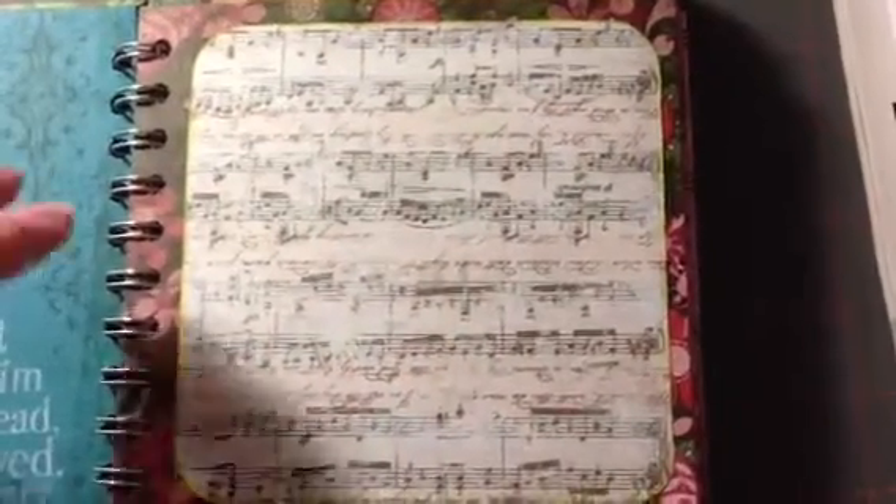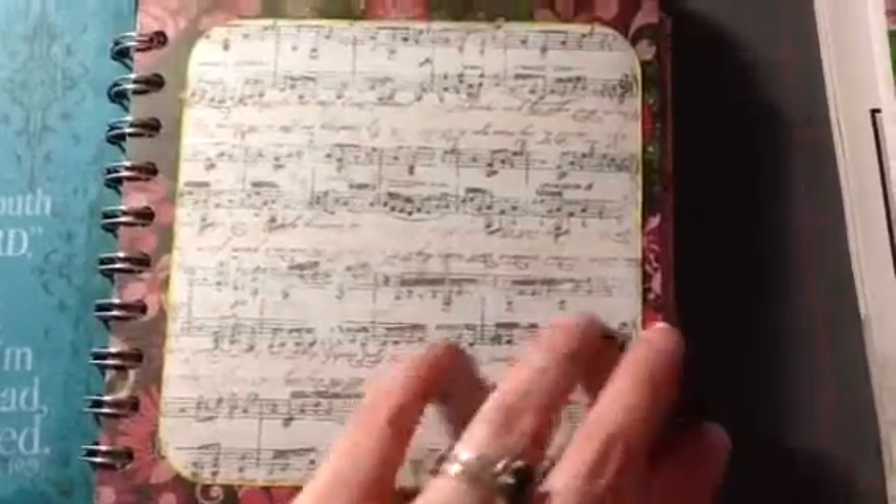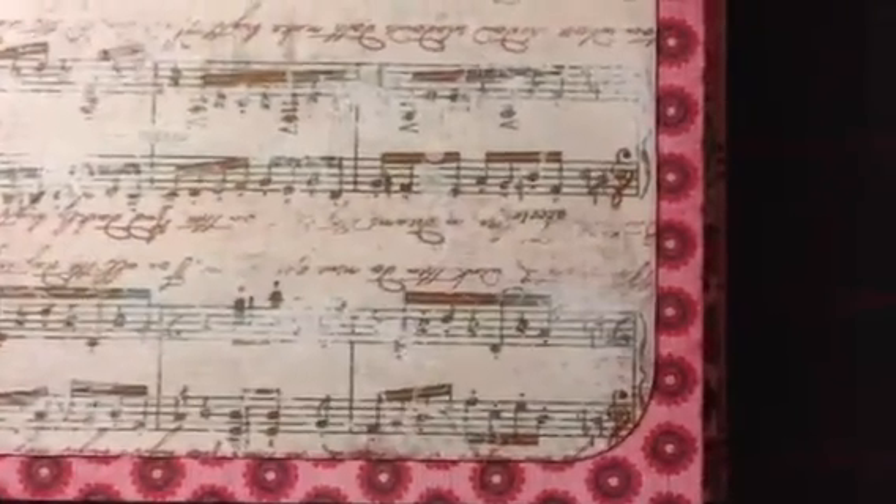I blew it up to a 5x5 square and used this pattern. Every other paper, I alternate — I inked around the edges in green, so then the next set has got a really pale pinkish-purple. You really can't even hardly see it, but I alternated each one. And each one folds over so that it creates a pocket.